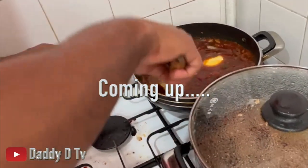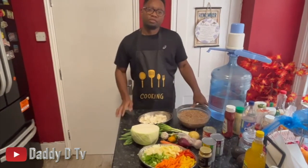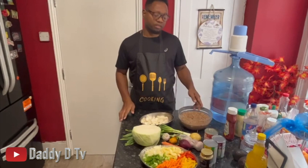Do the right thing guys - like, comment, share and subscribe. Welcome back guys to the channel! Today I'll be doing some bulgur rice and beans, or bulgur rice and peas.